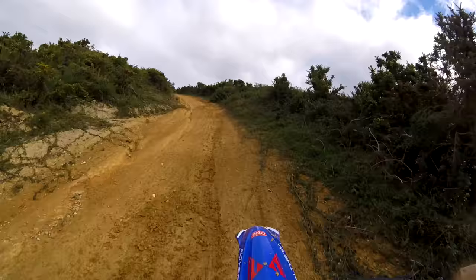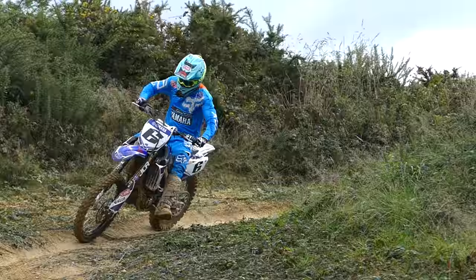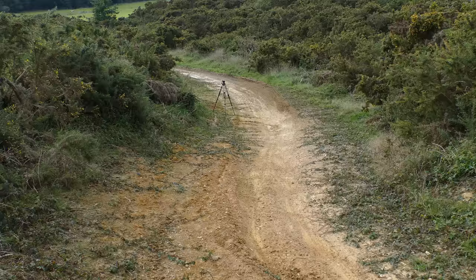See how smooth that is? So much easier, less energy, more control, faster, better track position. As I exit out of that top corner I can actually choose my line better into the next corner, just because I've opened the corner up and given myself more room.